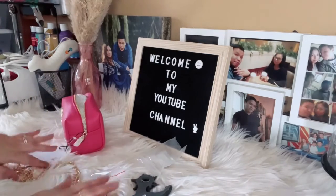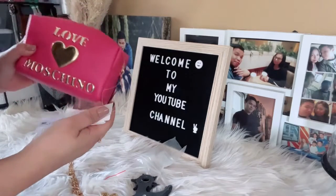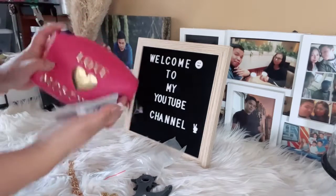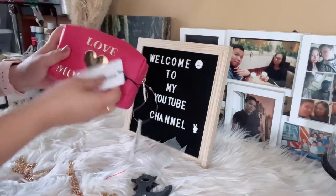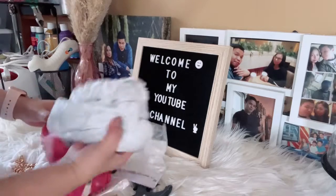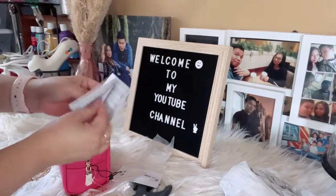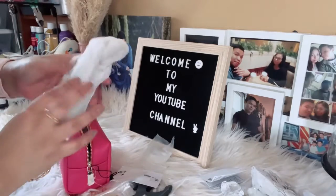I got this from Amazon — this is an original, authentic Moschino pouch. I got the receipt and everything, so I could resell this. You can see it's authentic; I even have the tissue paper.